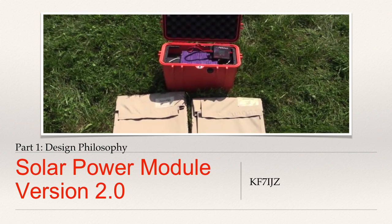Hey guys, KF7IJZ here, coming to you with what should be a relatively short video. I want to talk today a little bit about my emergency solar generator, what I'm now referring to as my solar power module. I've had it now for about two years, I've had a chance to use it in the field quite a bit, and I've realized it's time to move on to the next version. Over the last couple months, I've spent quite a bit of time starting to think through and design and assemble the materials to build version 2 of the box. I kind of want to go through lessons learned, and then some of the design considerations that are driving what we're going to do in version 2.